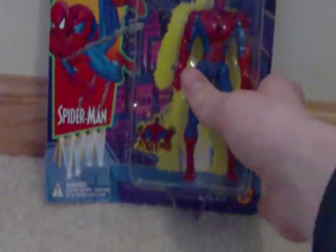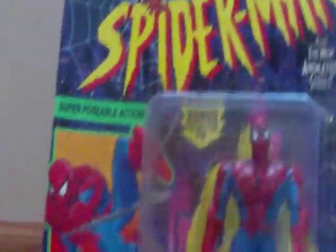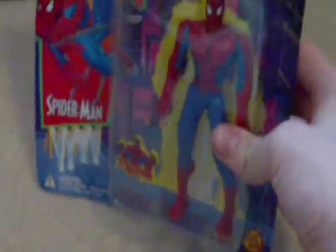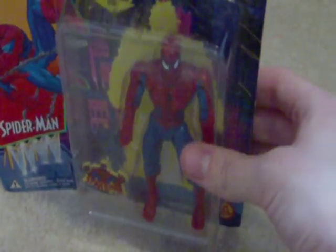So if you at all pay attention to the announcements I make on YouTube, you would know that this is the figure I just got. I don't even remember how much I got it for, so don't ask. But overall I'm pretty excited to be getting him — he's gonna be pretty cool for stop motions.